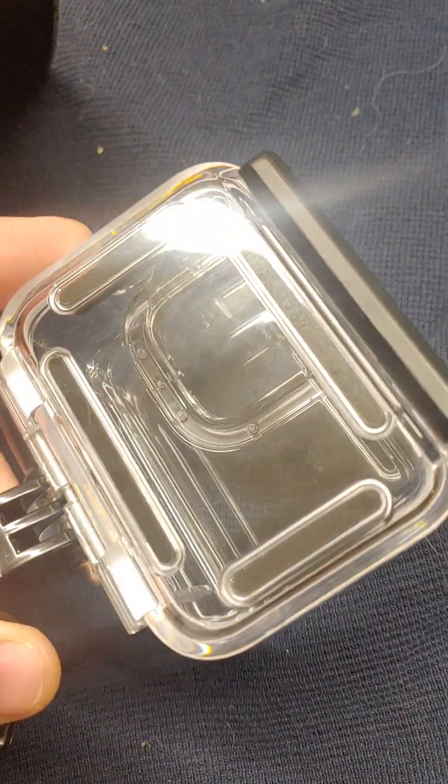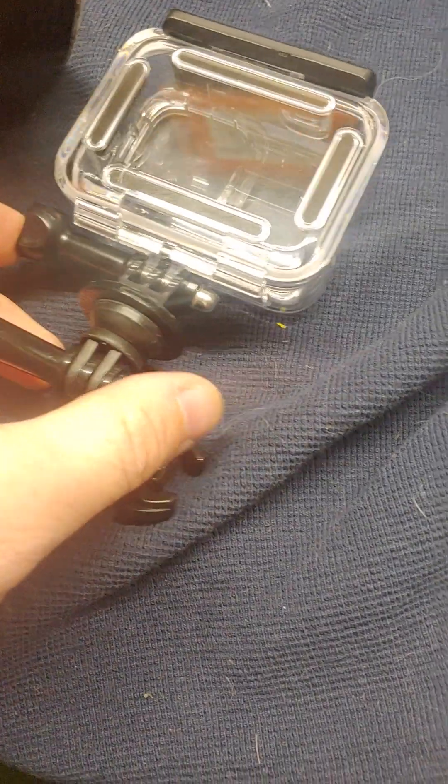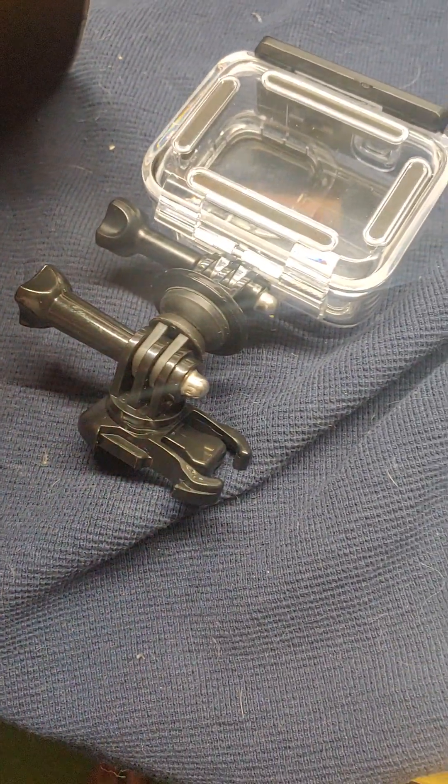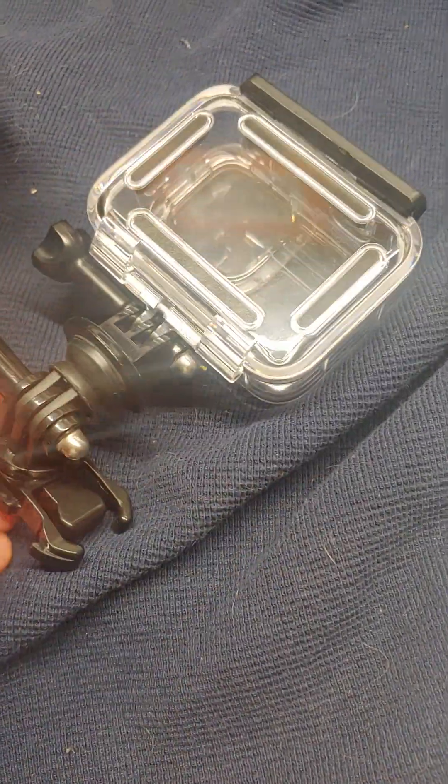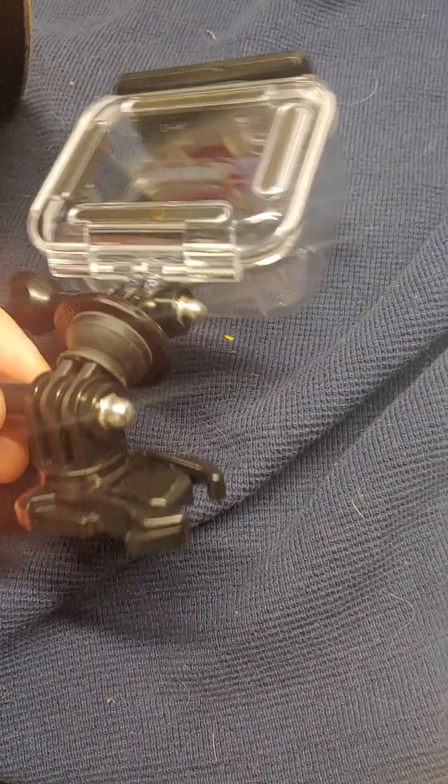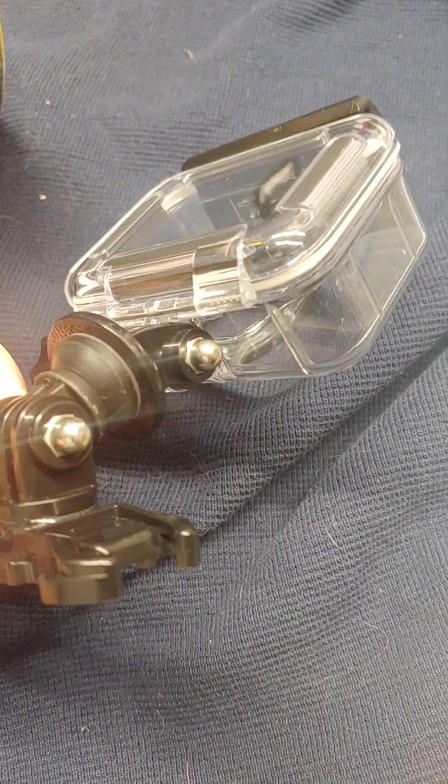I'm using the typical protective case — the other one is charging right now. I am using the GoPro Hero 10 Black and it's great, real simple. I've had no problems with it so far.